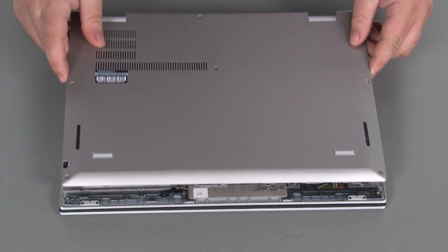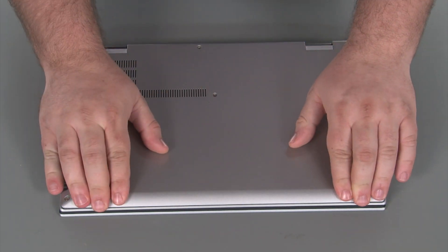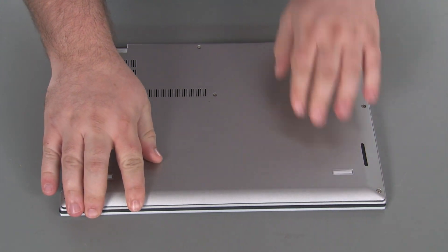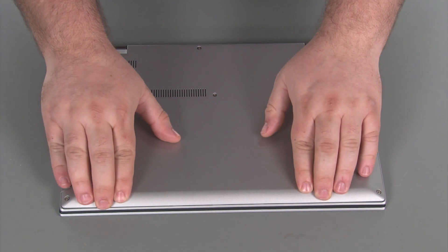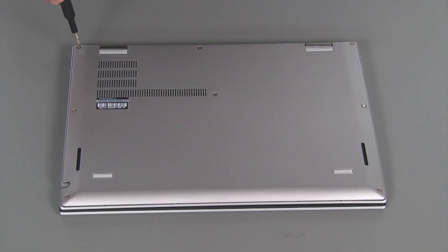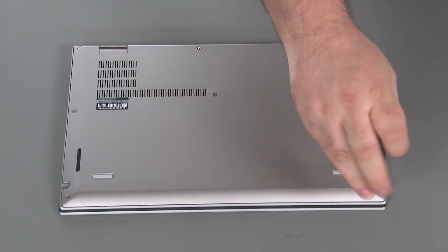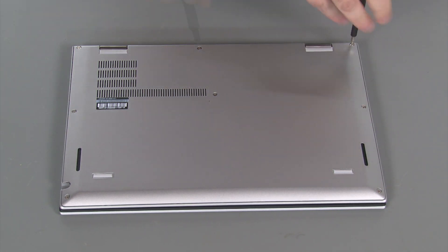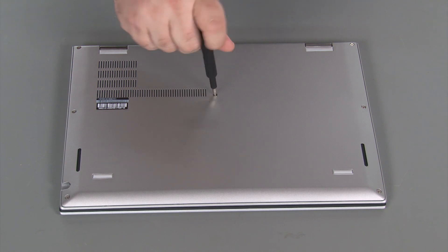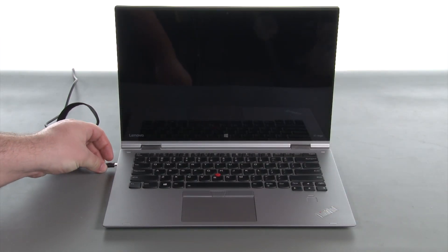Place the cover onto the system and press down around the edges until the clips lock into place. Tighten eight captive screws. Reconnect the AC adapter to re-enable the built-in battery.